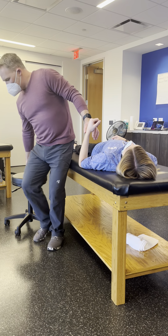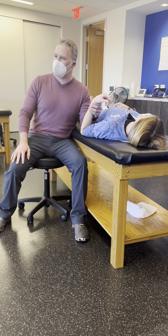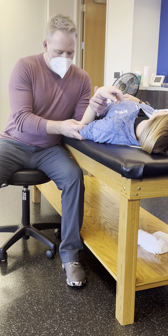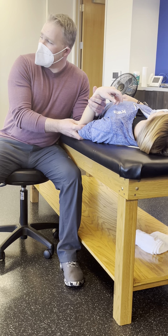So in this situation we would bring them up to the barrier of motion for our mobility test, get onto the back side of the radial head, and produce an anterior glide.